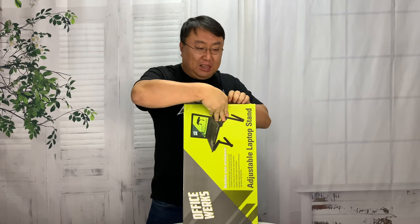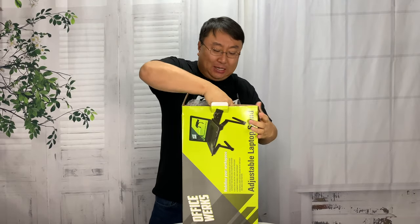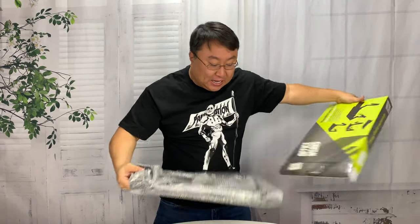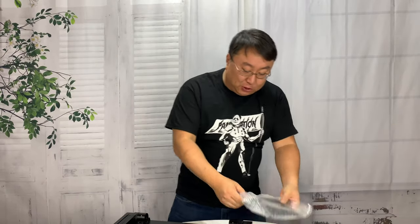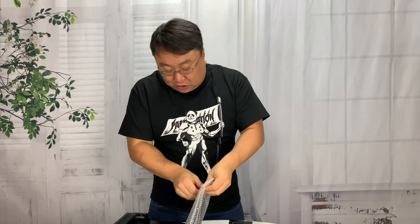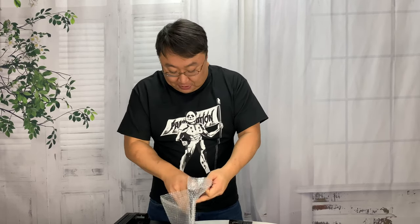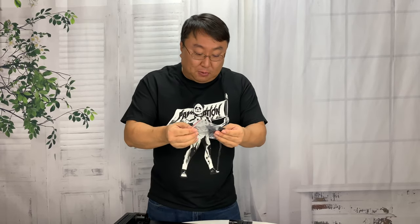I've seen this basic laptop stand style around and I've been really intrigued by it. It seems like this is a common design, but I was really interested in picking it up because a lot of times you're sitting on your couch and you want this. I also saw some demonstrations of people using it in bed, so it's almost like a breakfast-in-bed table but for laptops.